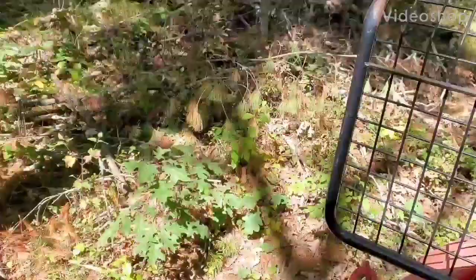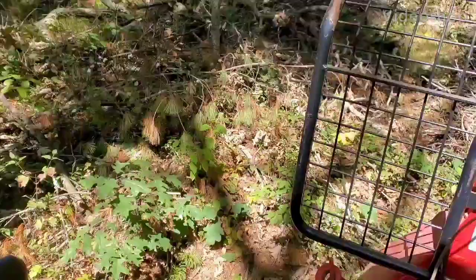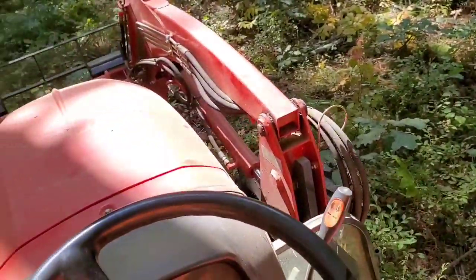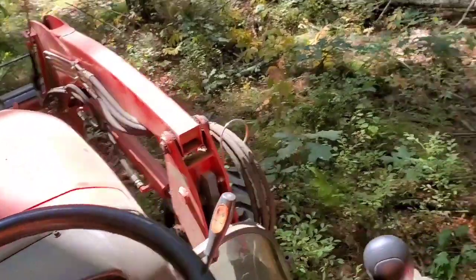Wallenstein FX-85 with my Granson 4520R, just getting some logs.